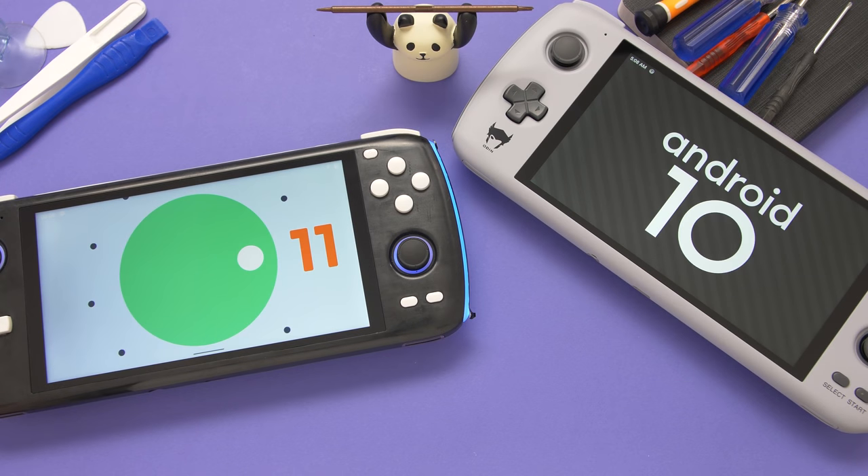How's it going everyone, Taki here. In this video, we're going to take a look at the internals of the Odin handheld. We're going to start off by doing a teardown of the Odin Lite since it has fewer things to worry about. After that, we're going to do a teardown of the Odin Pro to compare a few things.